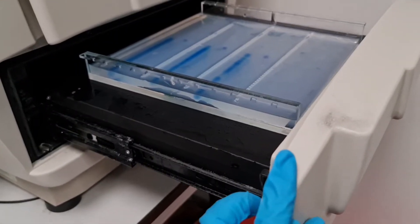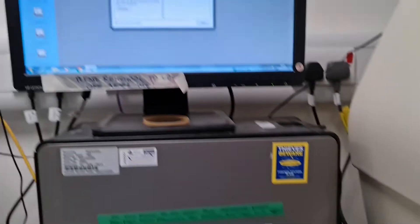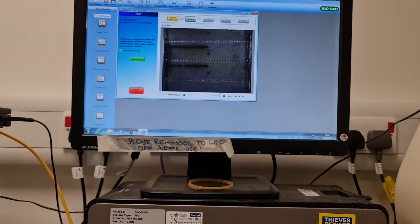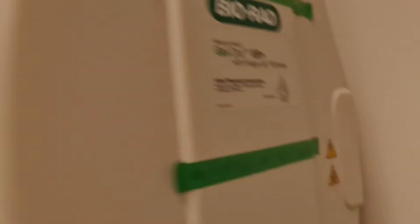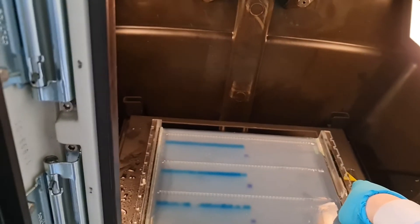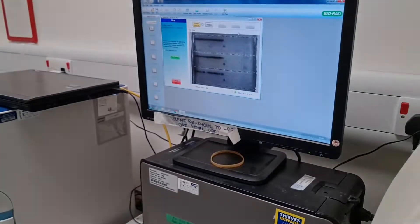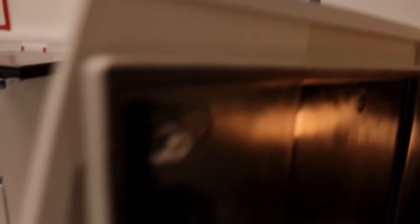I put the gel here on the machine, it goes inside, and then I use the software to position my gel. I just move it like this and check the monitor over there. It looks good.